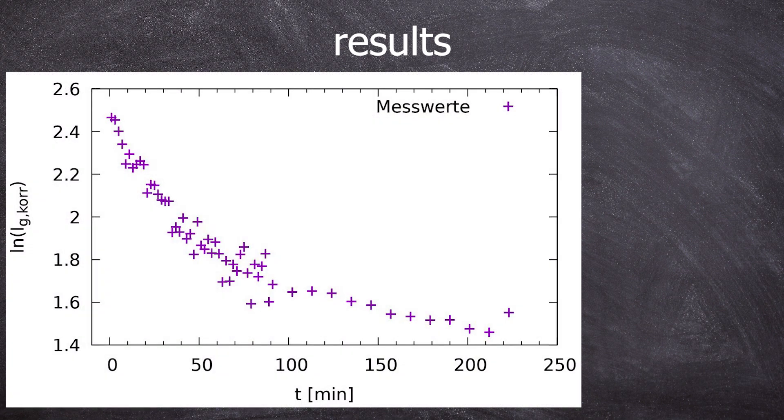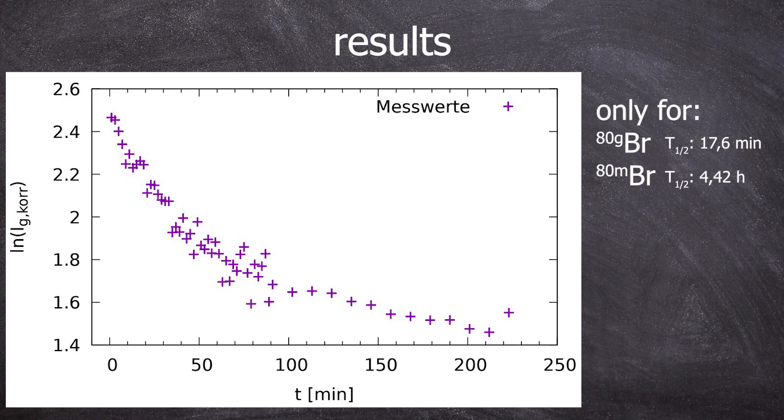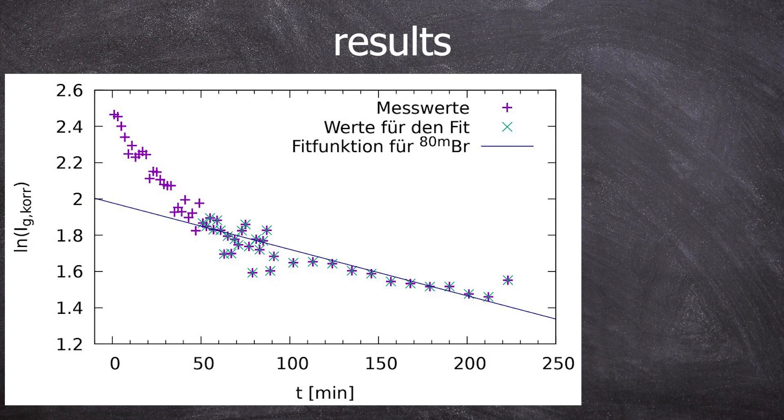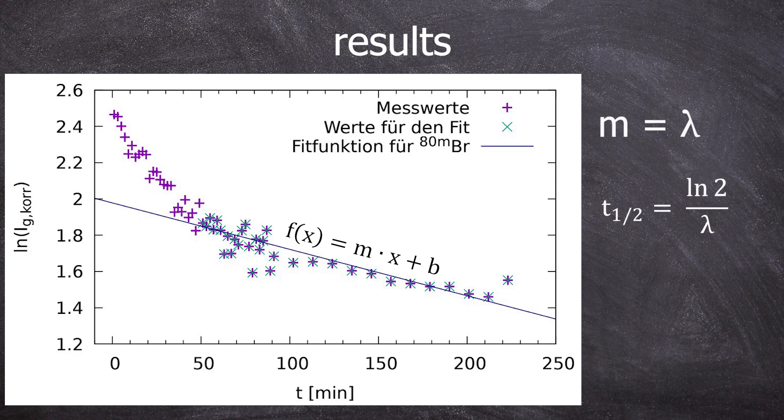So what does the decay curve painstakingly worked out over 90 minutes on the GMC look like? We corrected measurements for background and plotted semi-logarithmically against time. We are only concerned with the short-lived bromine-80G and the longer-lived bromine-80M; bromine-82M has already decayed before measurement, and bromine-82G is so long-lived we can't plot a decay curve on a typical lab day. We fit a linear function for the longer-lived component to obtain the decay constant lambda, which is converted into the half-life using the standard equation.